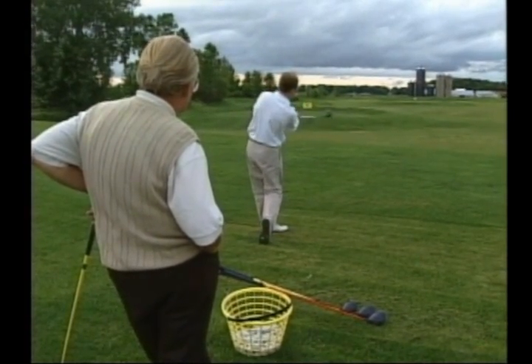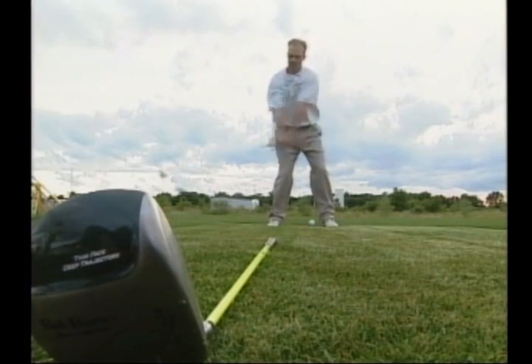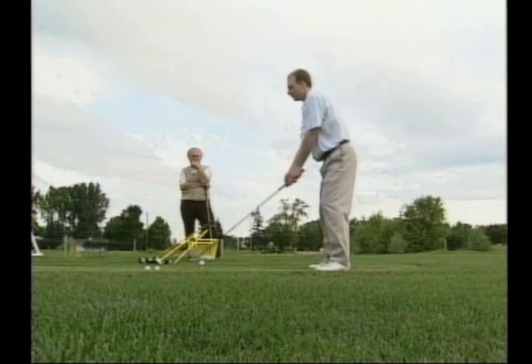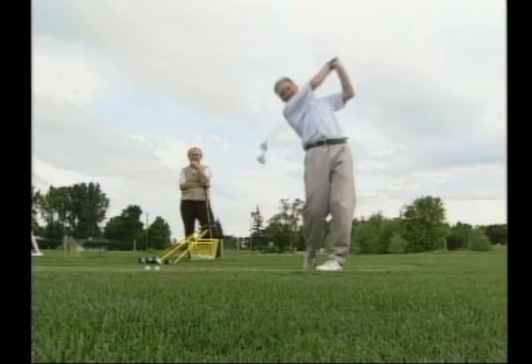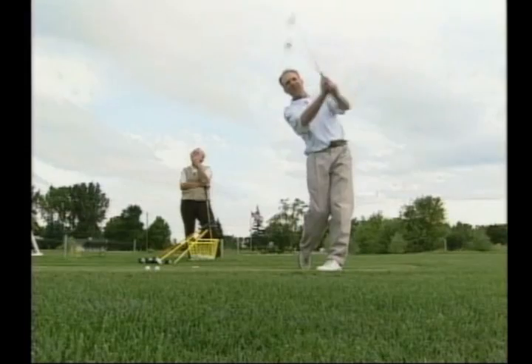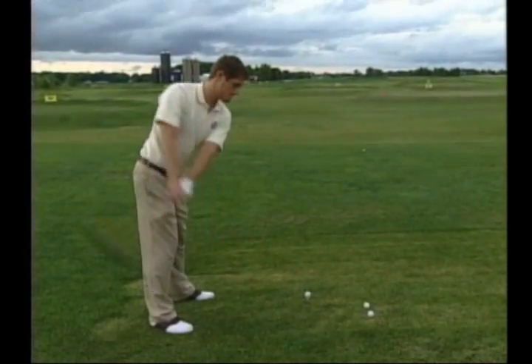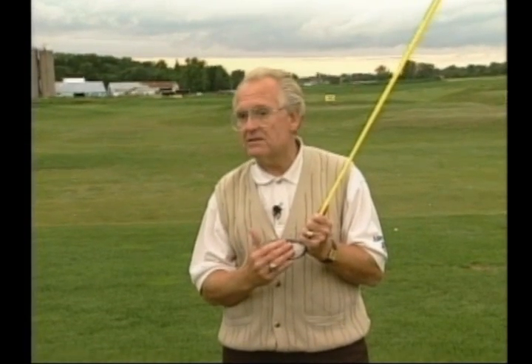When setting up to the ball, your stance should be maybe a little bit wider than it would be with an iron. Your weight should be more on the right side because you want to feel like you hit the ball on the upswing. Ideally with the driver, you're trying to achieve maximum club head speed. And these drivers, if you tee the ball high and feel like you swing up to the ball, will give you an increased trampoline effect. We refer to this as the vertical gear effect — the ball deflects on the club face and you increase your distance.